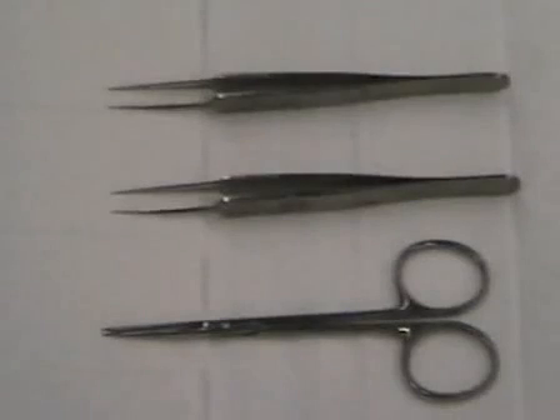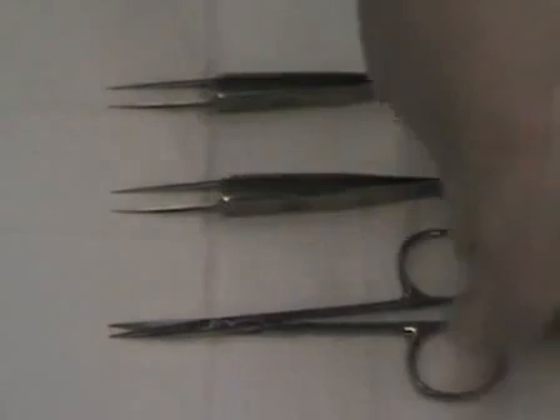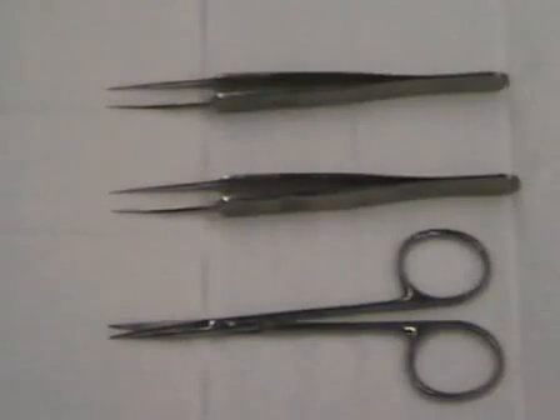The dissecting tools that we'll use are two sets of sharp forceps and one pair of sharp scissors. These will be used to isolate the vas deferens all the way through the testes and the fat pad. Once that's done, we'll be using the forceps to isolate the epididymis.